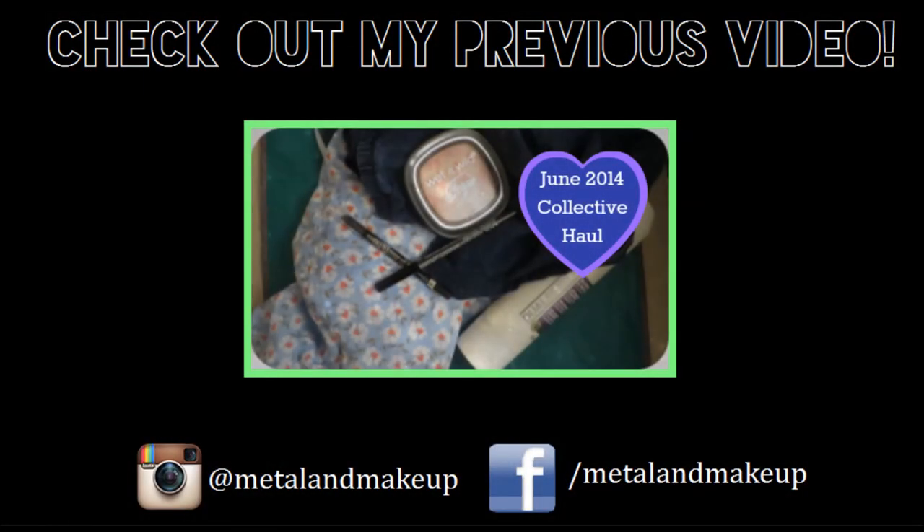That was it for my foundation routine! I hope you liked it — like, comment, and subscribe if you enjoyed it so I know what you guys like to watch. Bye!